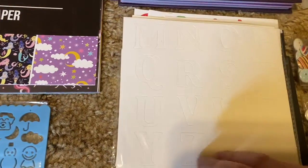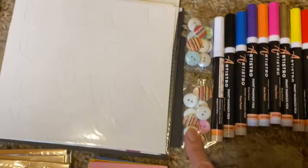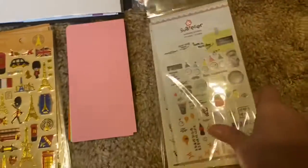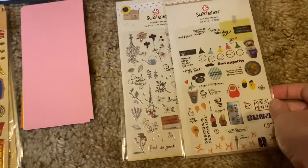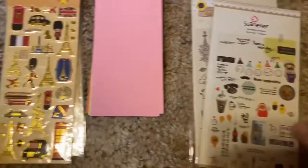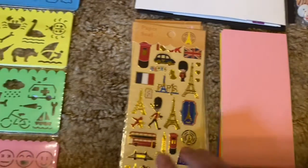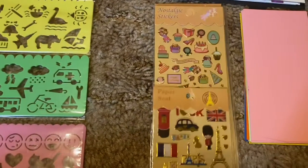Let me show you my scrapbook. Pins, markers, buttons, and there's stickers right here. Ain't they adorable? And sticker paper, which I love. I love those. And some more stickers.